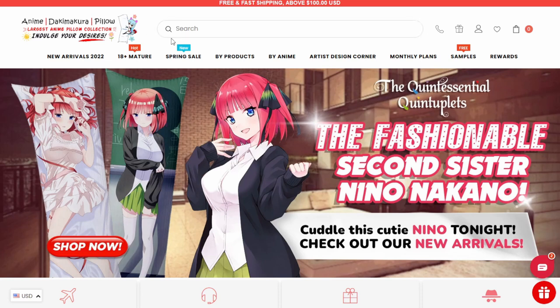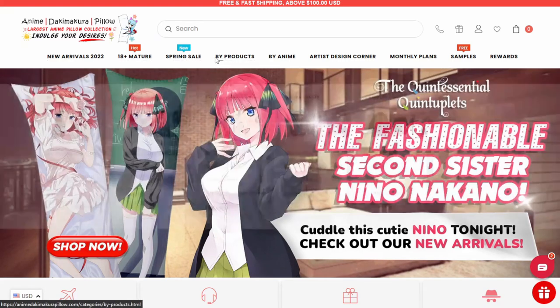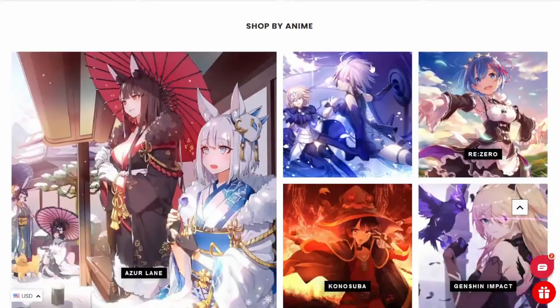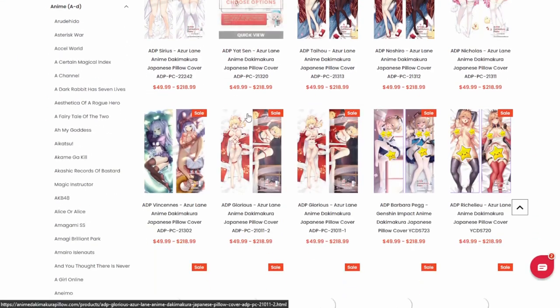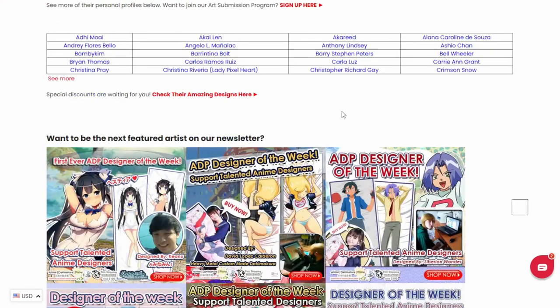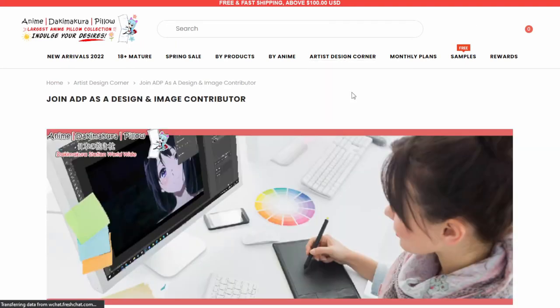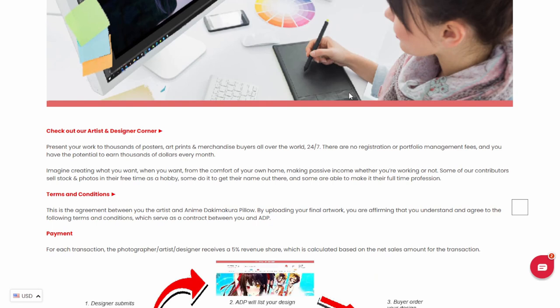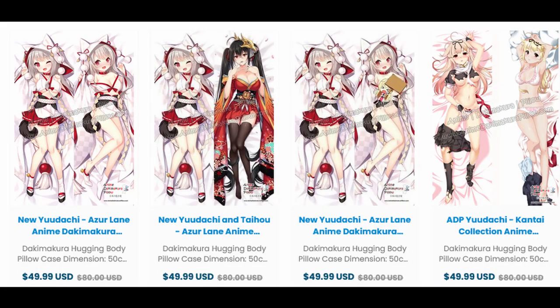So let's get into the review of Anime Dakimakura Pillow — for the rest of this video I'm just going to call them ADP. If you don't know what ADP is, they are a Chinese company that sells anime waifu pillows and many enhancements to them. Azure Lane is very well represented, even on the front page of their website. There are tons of pillow covers to choose from; if you don't see something you like you can make and upload your own custom art. If what you like doesn't exist yet and you're not very artistic, they have a team of collaboration artists you can hire. If you're an artist yourself, you can submit your work to them and earn a 5% commission when others buy your art.